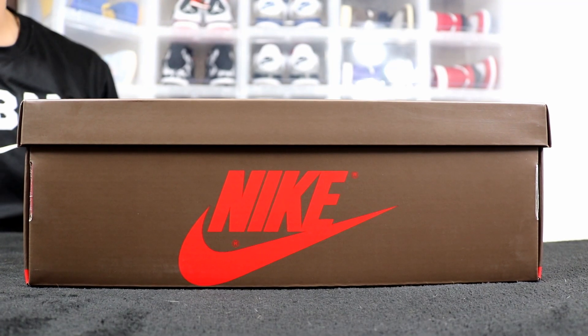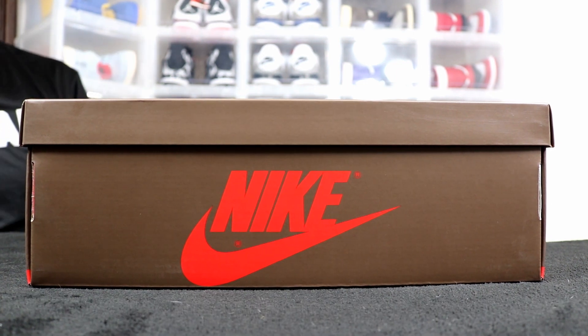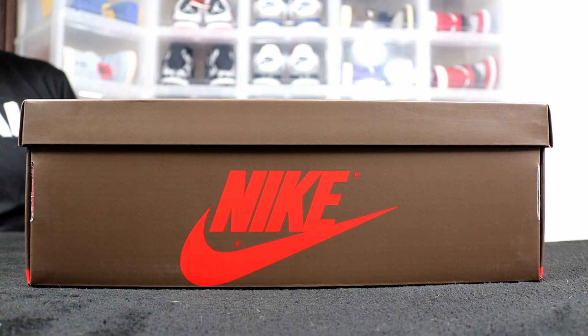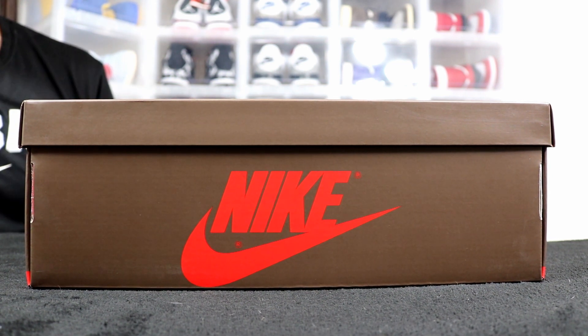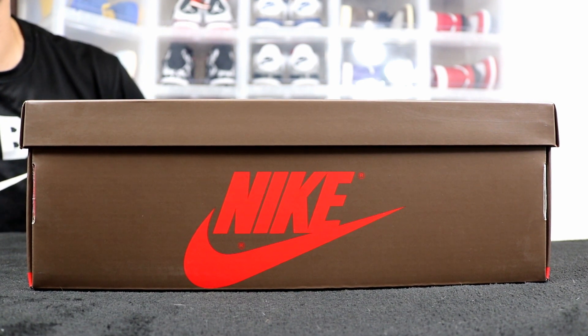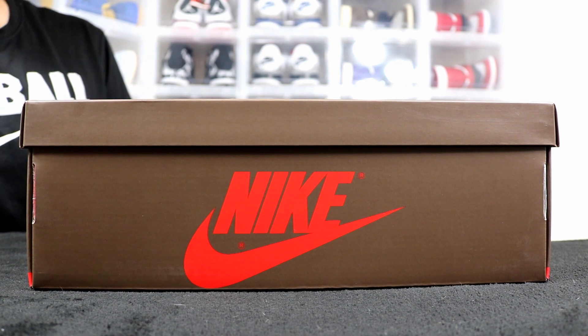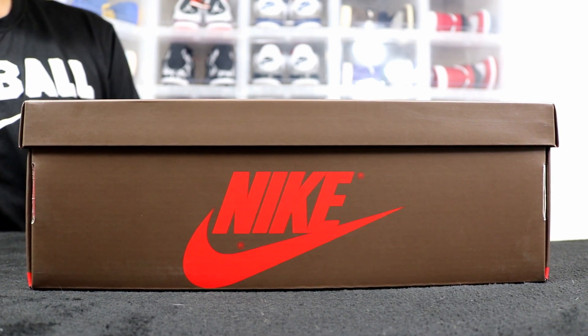What's up everyone, J Smith Jordans here with another sneaker review. Before we get into it, make sure you guys subscribe to the channel, give this video a like, and follow me on Instagram and Twitter at J Smith Jordans. Also check out the last video I dropped because it has all the information about the Jordan One giveaway I'm doing — go check that out if you want to enter.